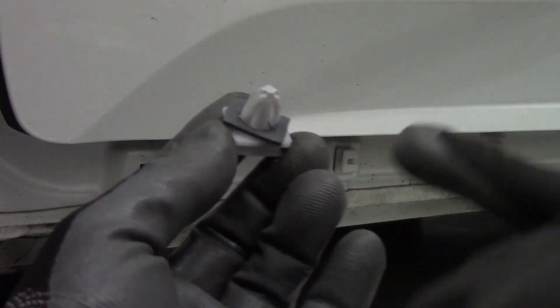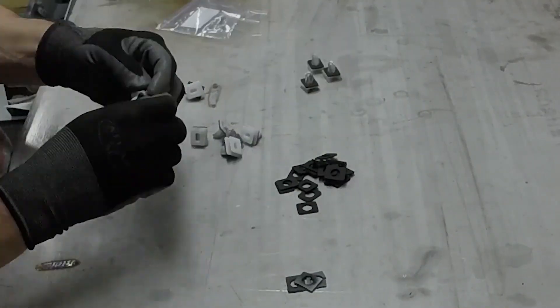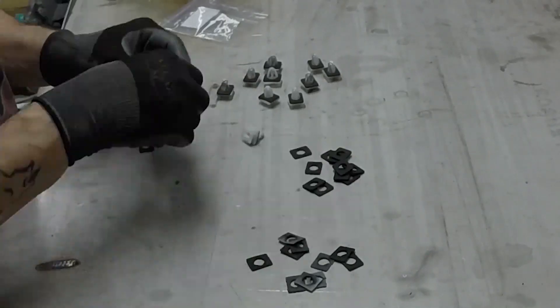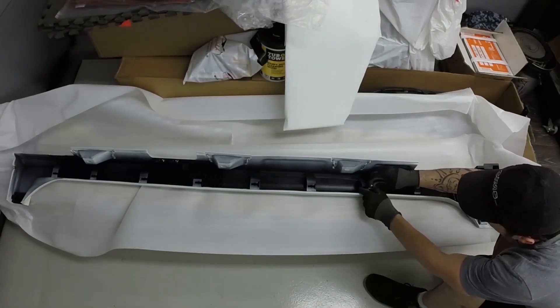Before the clips can be reinstalled on the new skirt, the foam pads need to be replaced. The new ones that came in the kit are a little bit thicker. Now I'm not sure if that's by design, or if it's because they haven't been squashed down yet, but either way I'll be glad to have firm, secure body panels.